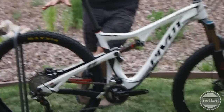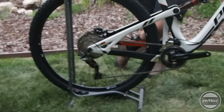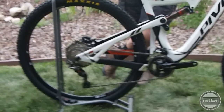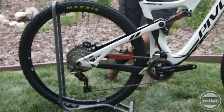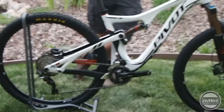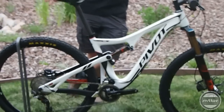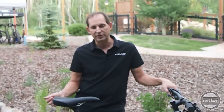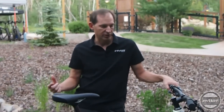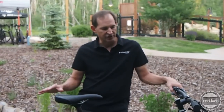On the back end of the bike we've designed it with Boost 148 spacing on the rear and 110 Boost on the front. The Boost 148 on the rear allowed us to shorten the chainstays a little bit and also increase tire clearance, so it can fit up to the widest 2.4 29er tires on the market. It also makes this bike 27.5 plus compatible, so you can run it with a WTB 2.8 with 35 millimeter rims, which fits really nicely and adds to the versatility.